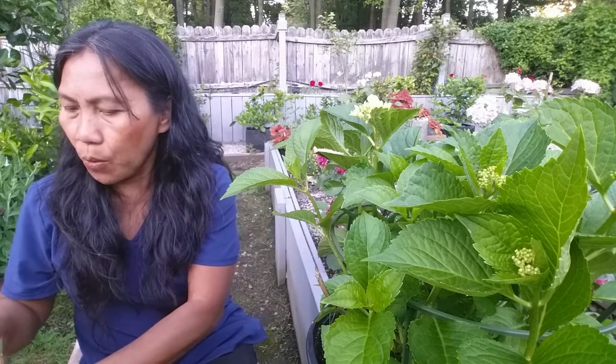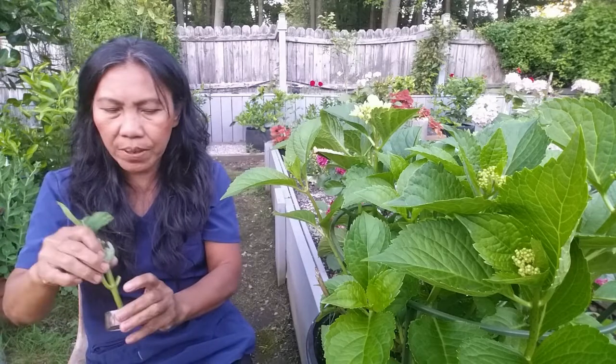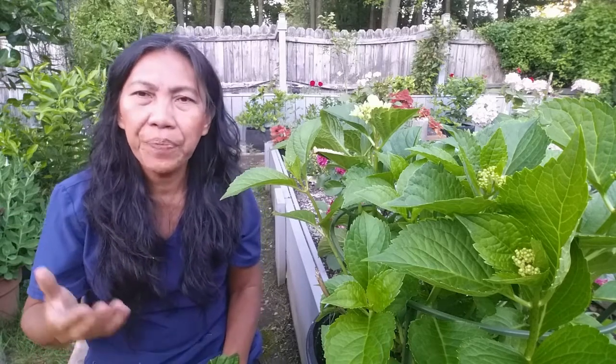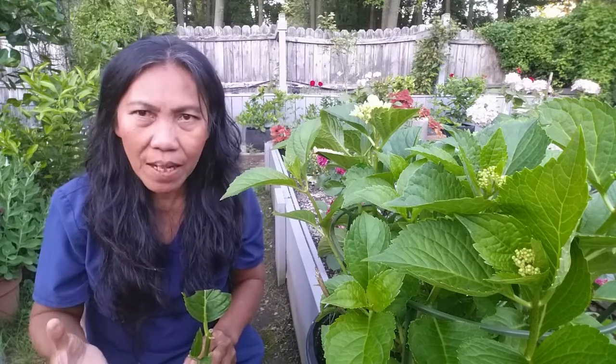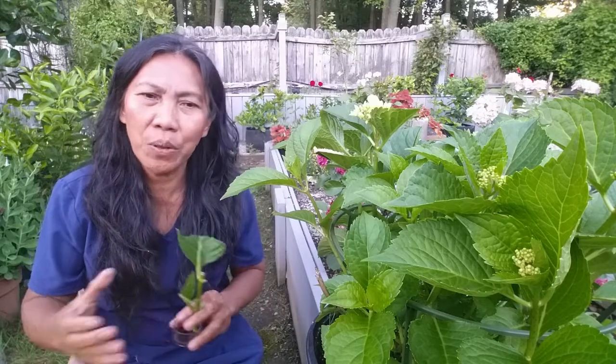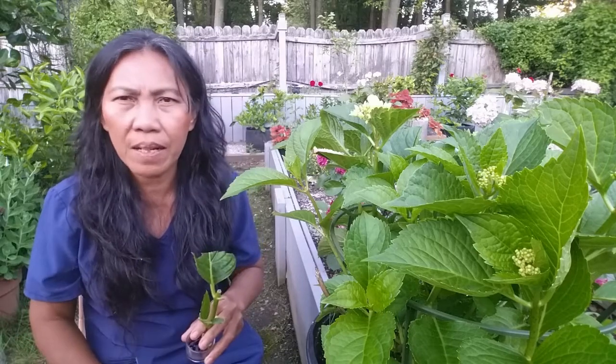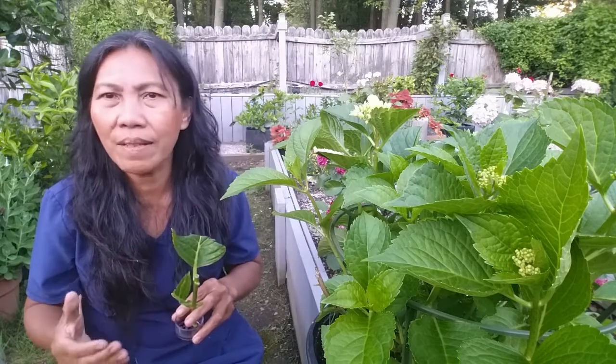Tip number two is the propagation site. Whether you propagate softwood, hardwood, or semi-hardwood cuttings, your success in rooting those cuttings depends on the propagation site. The propagation site that I would recommend is the Fogponics system. Two propagators I will introduce here: the Fogponics system and the grow box. If you haven't tried Fogponics, I would consider trying it — I have a video on how to build a monster machine and how to set up a Fogponics system. Or if you don't want to build your own, you can get a mini version of Fogponics at CasioGreens.com — I will link this product below this video. Once you have that Fogponics machine, you would always propagate cuttings using that system.